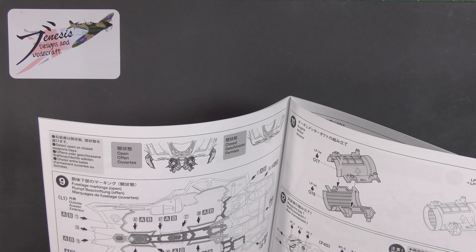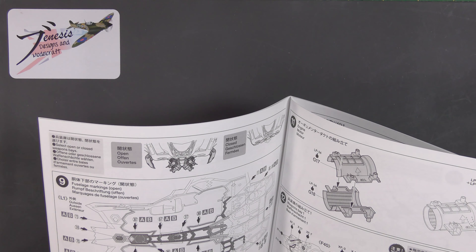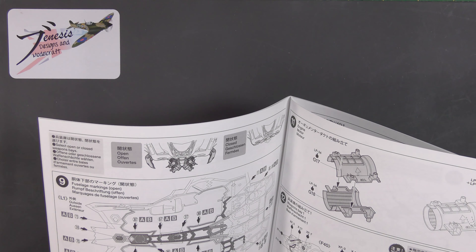Without further ado, when you open the box it's quite un-Tamiya-like. I have taken the bags off the main parts, but note how the sprues are all just hanging around in there and there's quite a lot of extra space. I would have expected normally that there might be a separate box in there to put the canopies in or something, but it's all just floating around in the style of a normal kit.